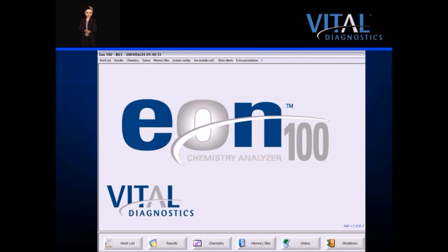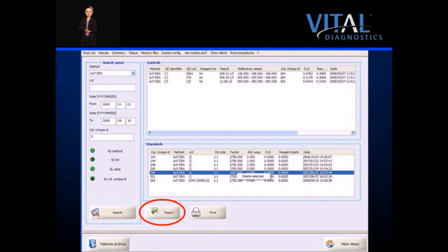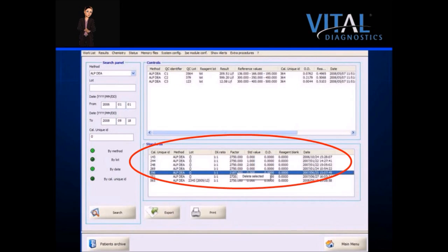All patient, control, and calibrator results are stored on the EON100 and are easily retrieved from the memory screen. Patient results are searchable by surname, ID code, date, method, or unique ID. Data can be exported by one click. The system stores between 9,000 and 15,000 patient reports depending upon the number of methods run per patient. When maximum capacity is reached, the oldest data is automatically archived. Controls and calibrators are searchable by method, lot, date, or unique calibrator ID, and the system stores up to 8,000 calibrator and control records.